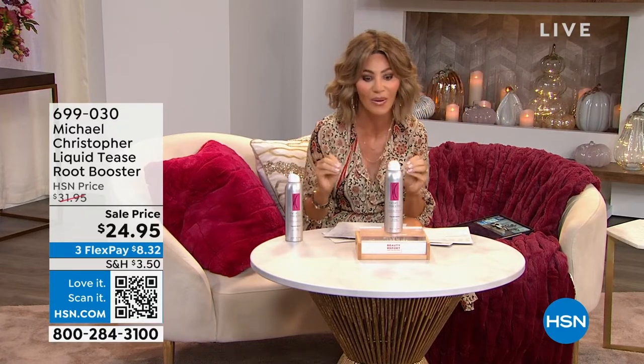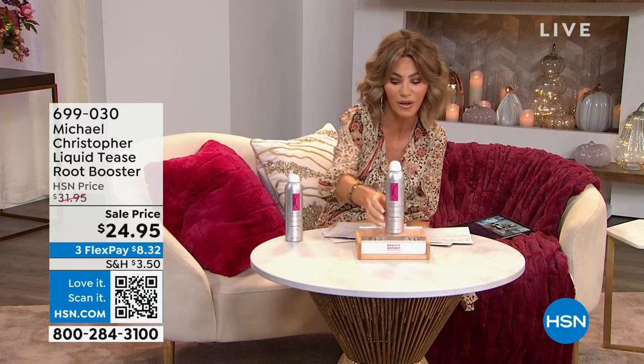If you're saying, Amy, your hair isn't as fluffy, what's going on? I know! I didn't put anything in it. I'm going to right now. This is Michael Christopher. This is a Liquid Tease.